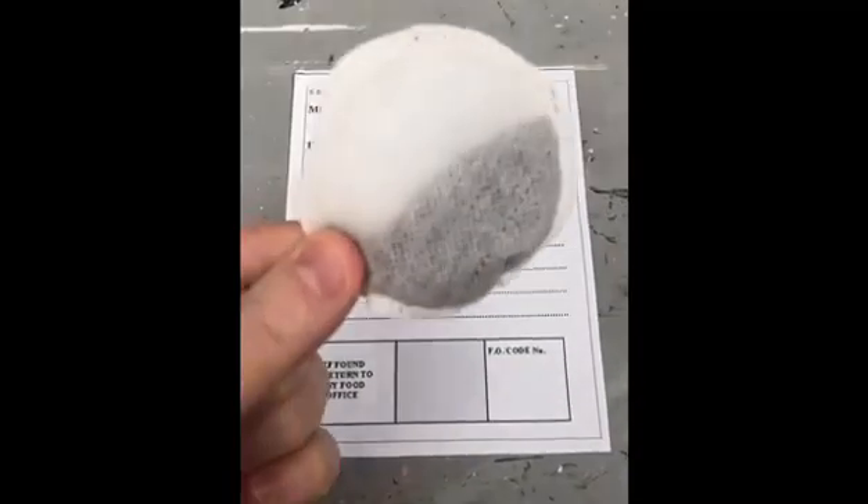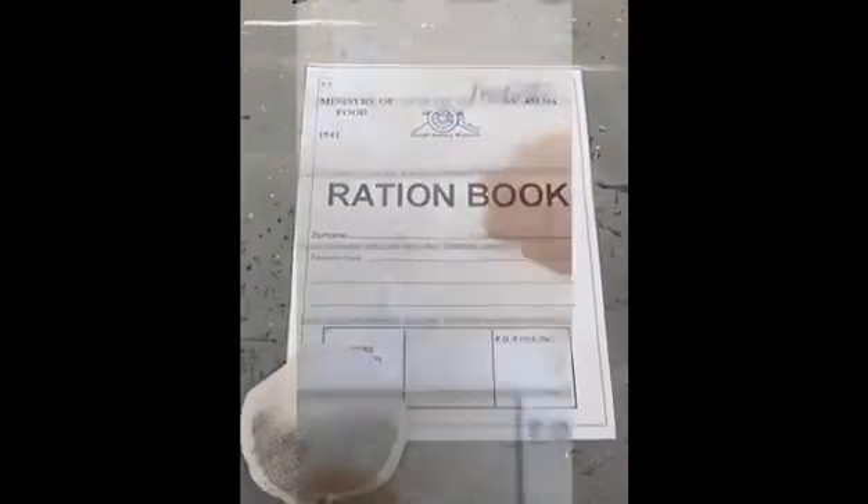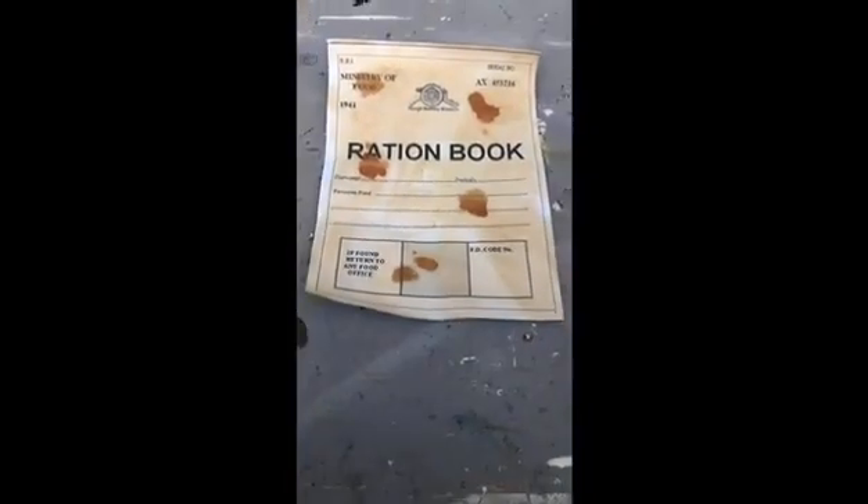Now onto the ration book. Using the tea bag, what we're going to do is soak it into water and create a discoloured ration book like this.